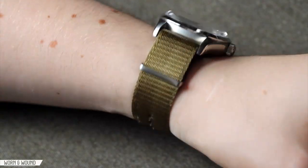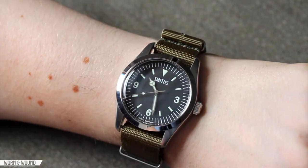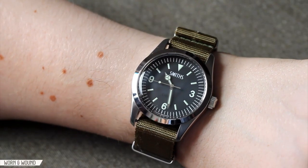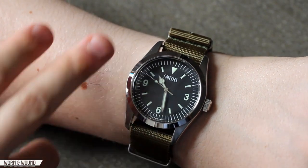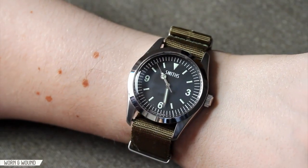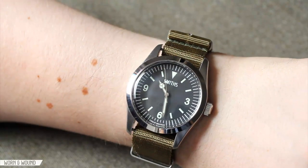You couldn't review this watch without also putting it on a green NATO. This styling is much more aggressive and sporty than the bracelet or leather. The green looks really nice with the lume, and the aggressive look of a NATO brings out some of the sharper angles in the case. It's just another really cool and viable way to wear the watch.